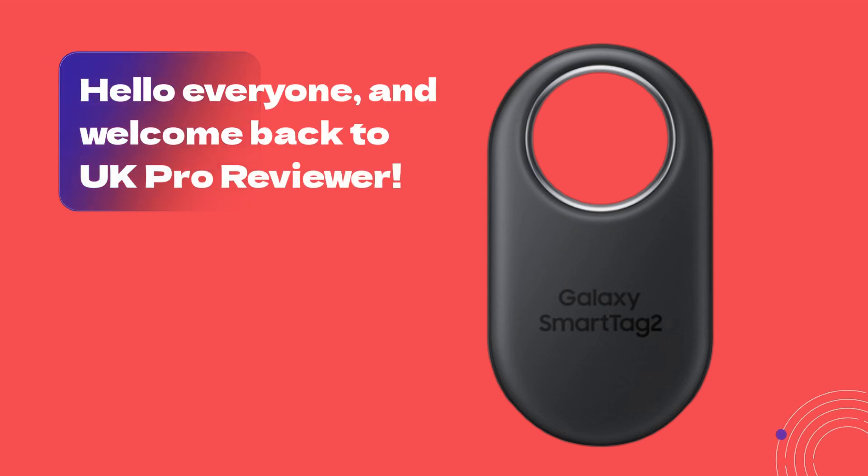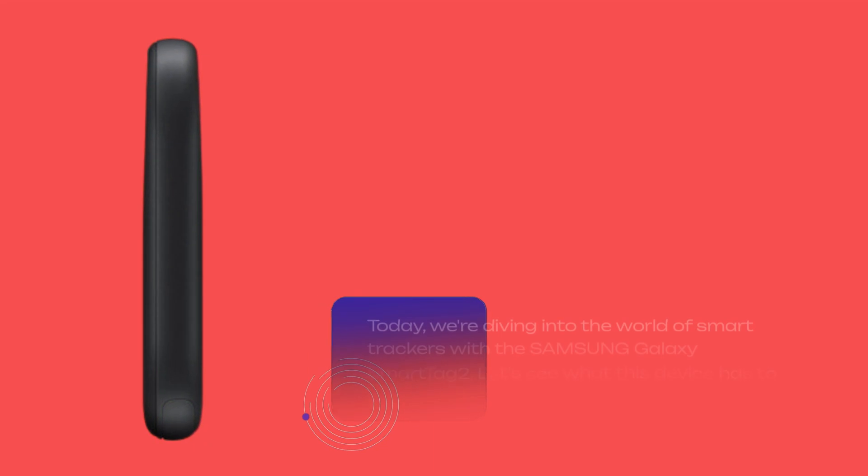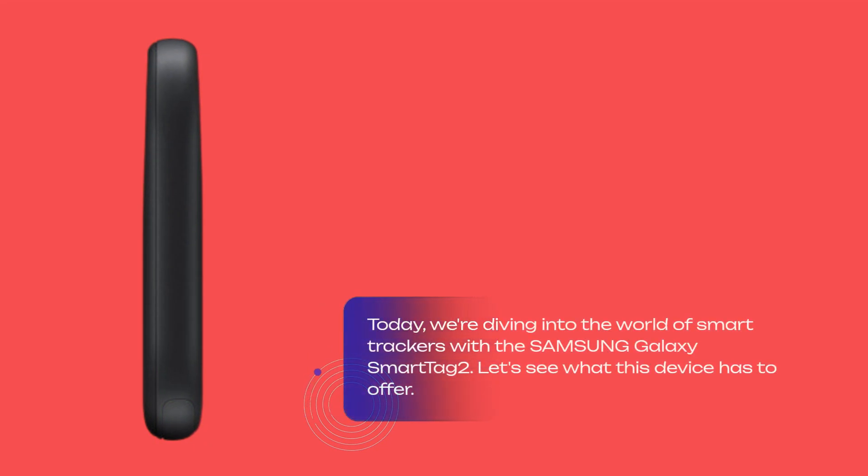Hello everyone, and welcome back to UK Pro Reviewer. Today, we're diving into the world of smart trackers with the Samsung Galaxy SmartTag 2. Let's see what this device has to offer.